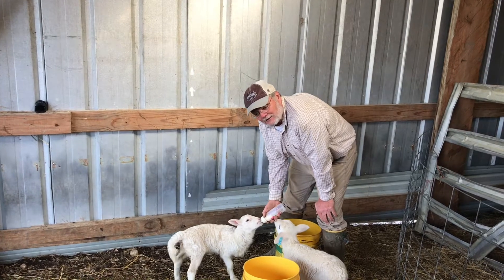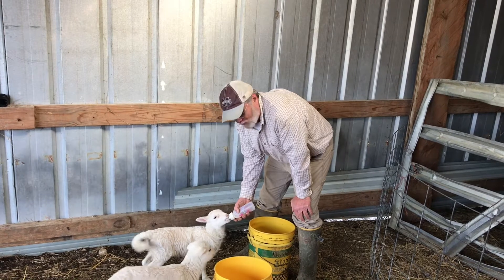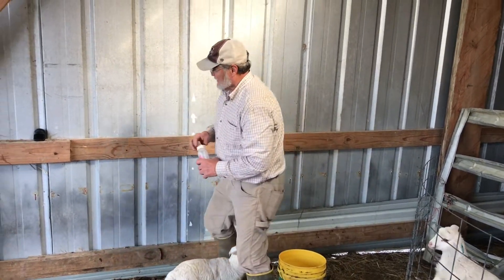They're very competitive when it comes to the bottle. They'll butt and knock each other out of the way. That's why I try to feed them one at a time — it makes it easier on me.